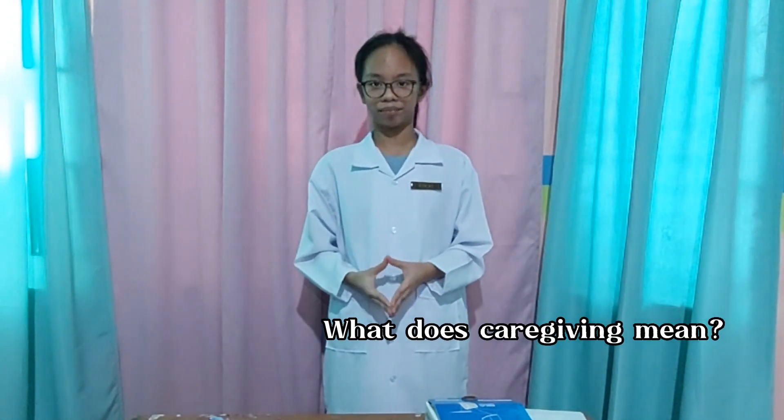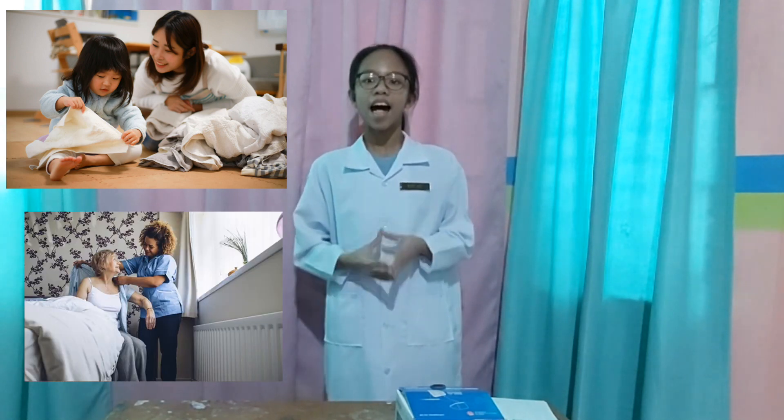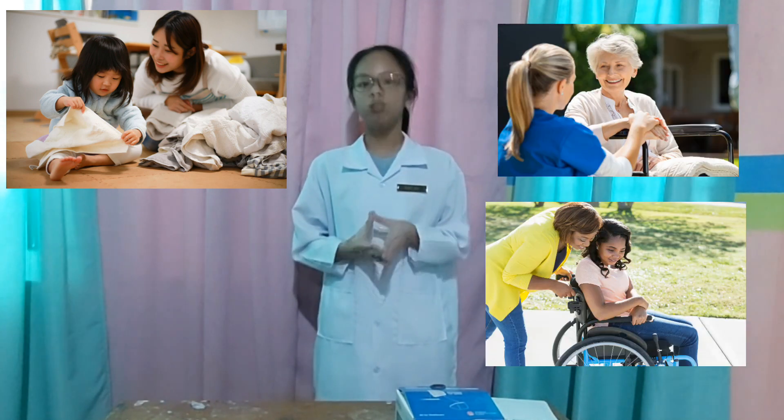But before that, what does caregiving mean? Caregiving is an activity or profession of regularly looking after a child or a sick, elderly, or disabled person.